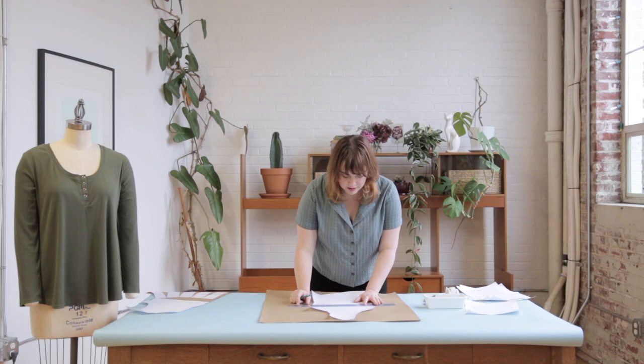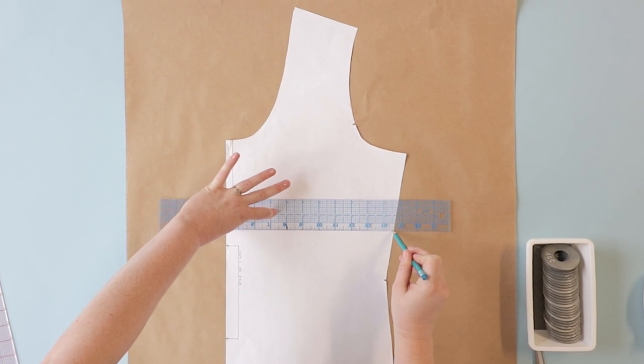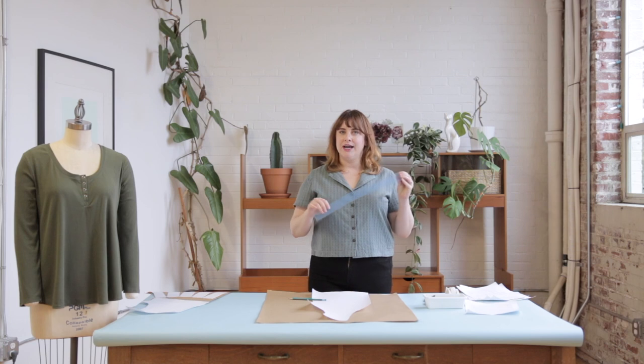Since I'm making a trapeze style top, I want the volume to begin increasing at the bust line. So I'm going to take a clear ruler and a pencil and draw a line perpendicular to the center front right along the bust line — on the Ellie this is approximately an inch below the placket. Clear rulers are a really essential pattern making tool. We use them to mark parallel and perpendicular lines and to add things like seam and hem allowances. I really like a 2-inch by 18-inch clear ruler because it's great for navigating around curves.